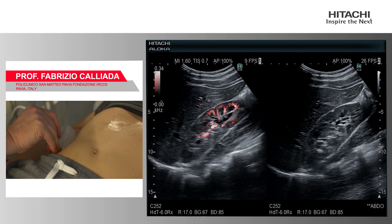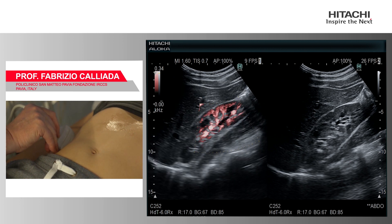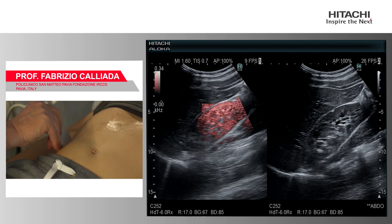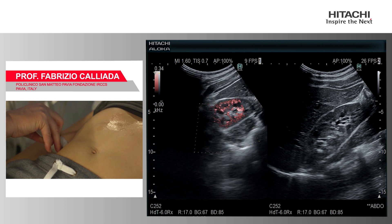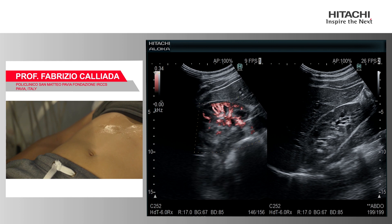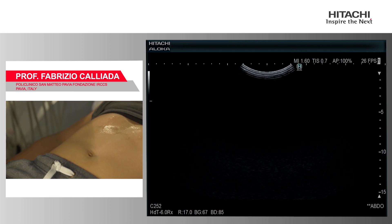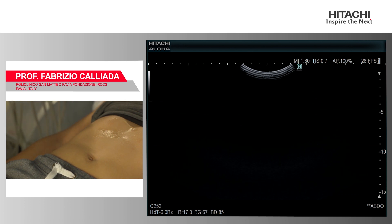Looking at the kidney, you can appreciate the very superficial layer and a very good visualization of the microvascularity of this kidney with e-flow — everything is perfect. Now we try to look at the abdomen with the CMAT probe.